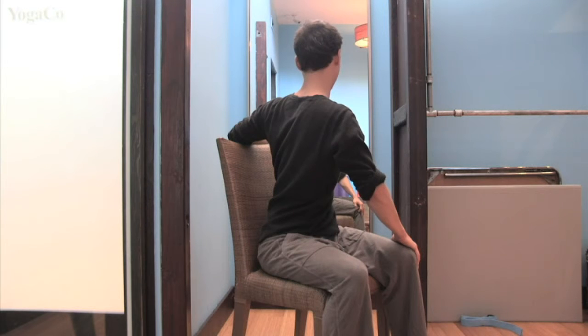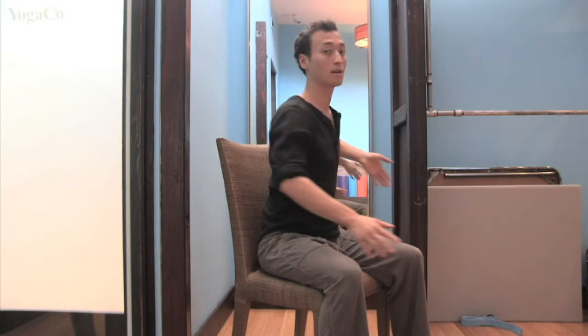Again, just stay here for a few breaths, getting into that twist. Breathe into any areas where you feel any discomfort. Take a big inhale, then come to center.